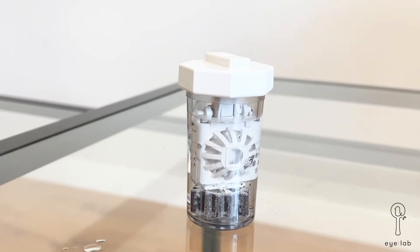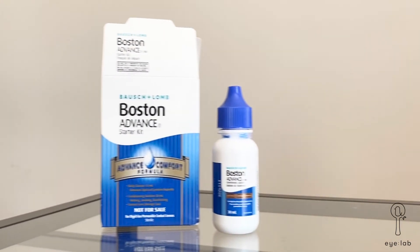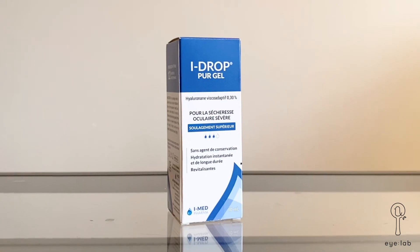The bubbling seen in the case is the hydrogen peroxide solution reacting, and it may be present for up to 6 hours. When you're ready to wear the lenses again at night, add 1 or 2 drops of the conditioning solution, or this eye drop if recommended by the doctor.